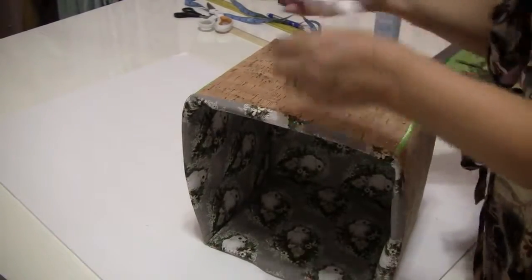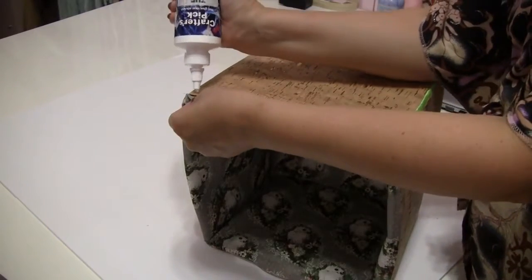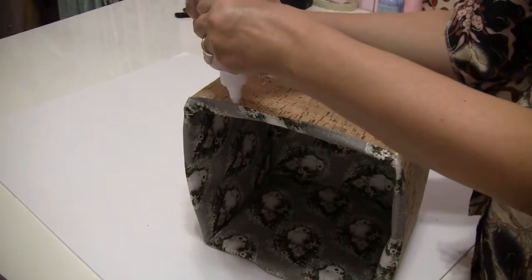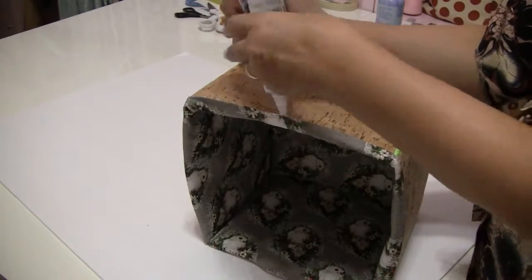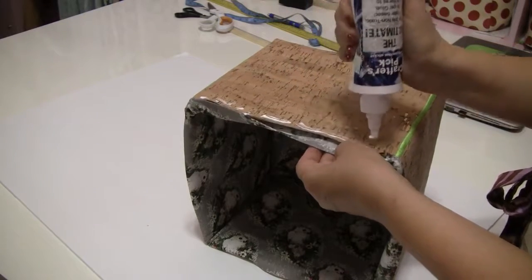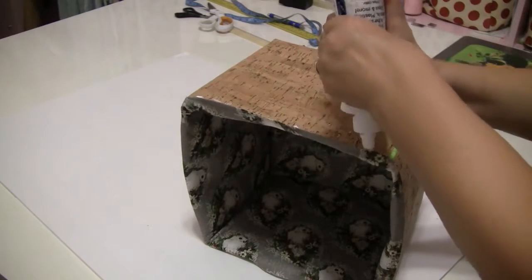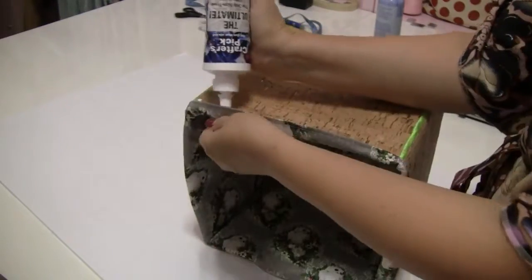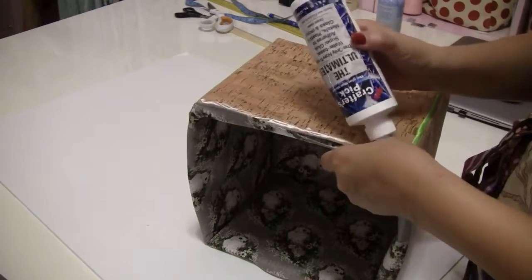I will use fabric glue to glue the top of the lining to the box. The glue gives me a couple of seconds to work, but I need to glue each side separately to avoid the glue drying. After finishing with the top edge, I glued the bottom, making sure the lining has no creases and any excess is under the bottom.